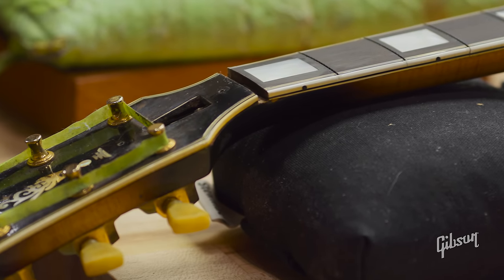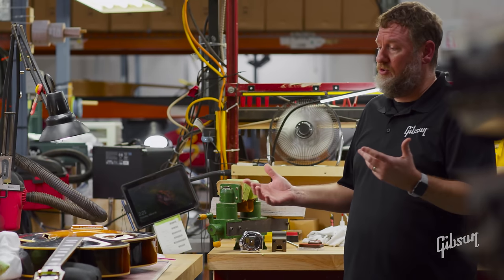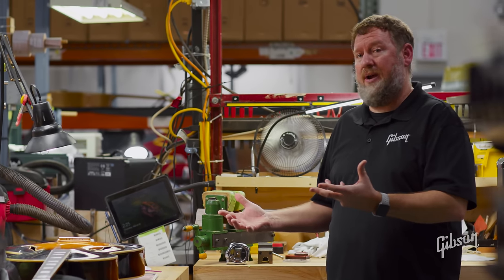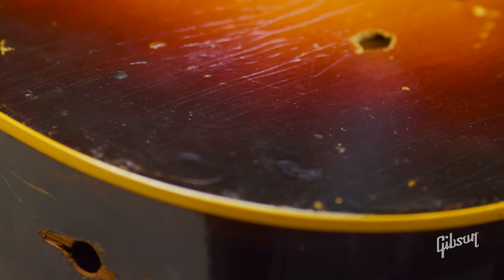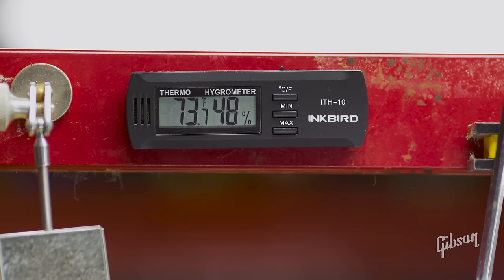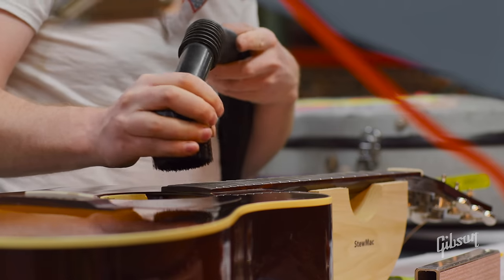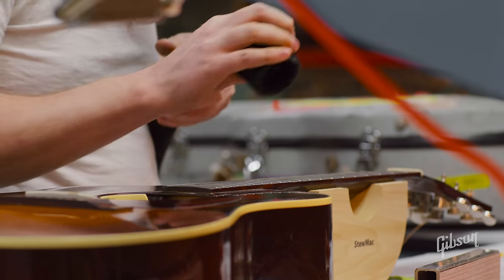We like to make sure the instrument is in a good environment, so sometimes that takes time. Years of neglect can often require us to let something sit in the shop for a couple of months while it reacclimates to proper humidity and the right temperature, because we want to make sure that when we repair it the wood is in the condition it needs to be in.